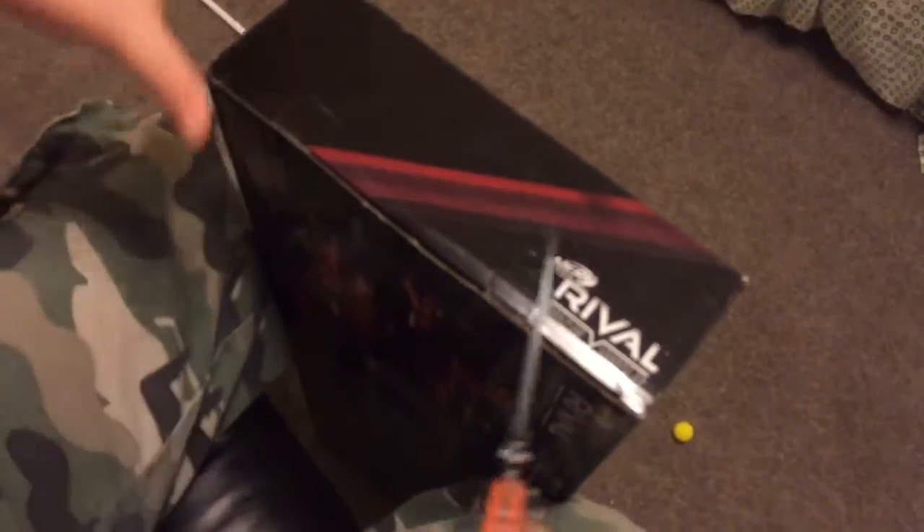Hey guys, it's Nerf Pro and today I'm going to be doing an unboxing review on the new Nerf Rival Alice. Alright, so let's get into it.